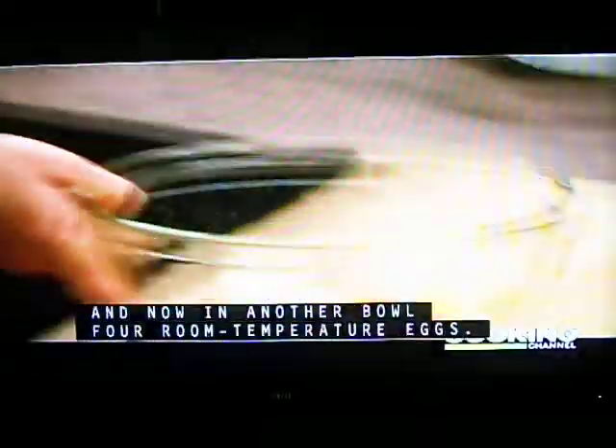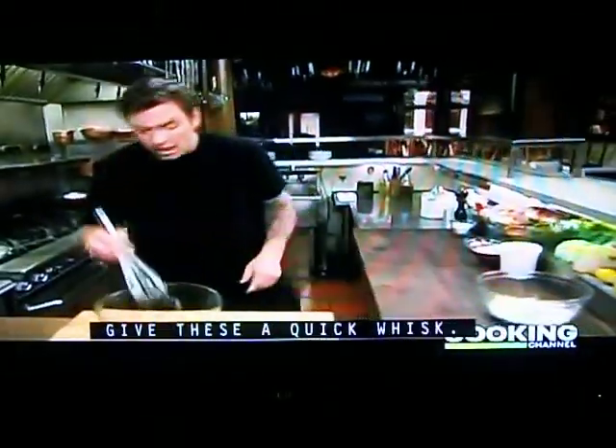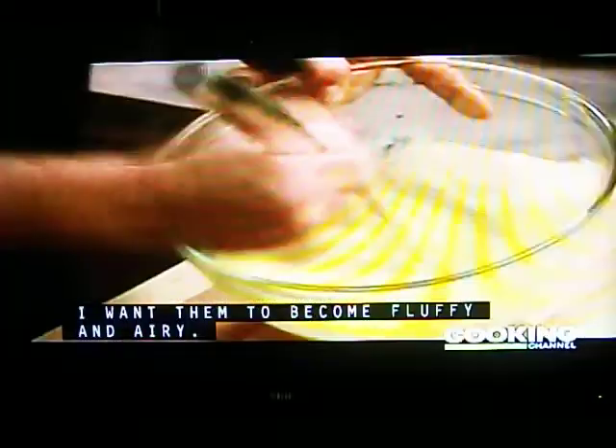And now in another bowl, four room temperature eggs. Give these a quick whisk — I want them to become fluffy and airy. It should take about two minutes.